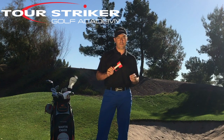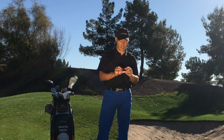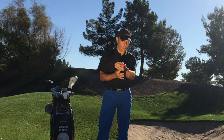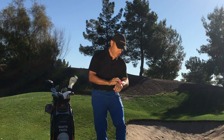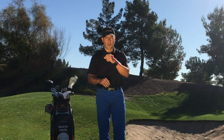Tour Striker Nation, Martin Chuck here, and I'm really excited to introduce to you the Tour Striker Power Click. This is a great, simple device — a really, really good device that fits on your lead wrist or your trail wrist with a Velcro strap, and you can hear this little audible click.